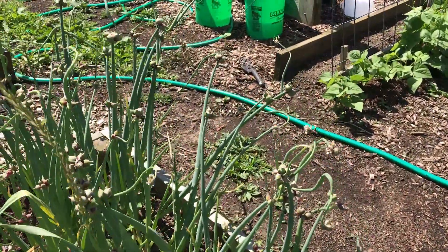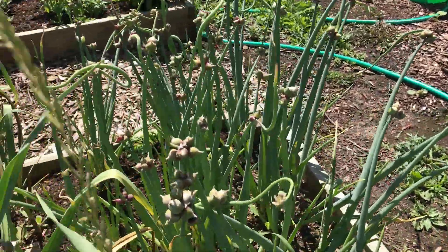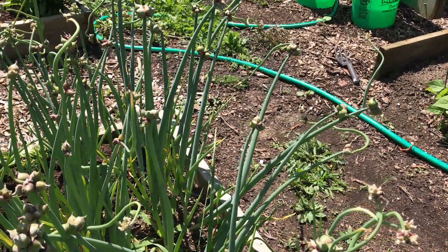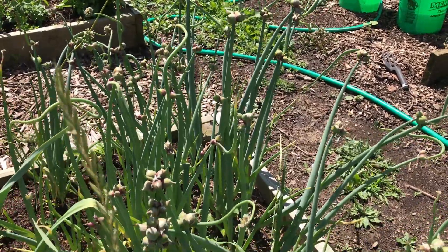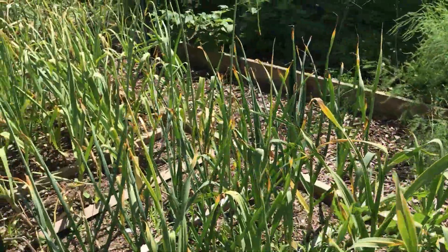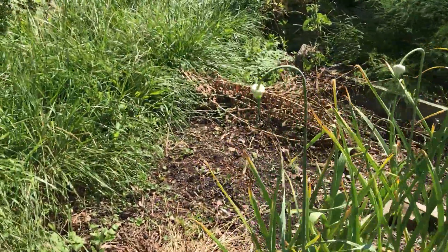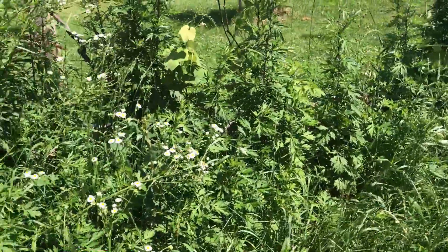These up here are Egyptian walking onions. I dug these little bulb bits at the top — those can be planted for more. Those are what goes down in the ground, which is why it's called a walking onion. They will transplant themselves, but I do have quite a few. If anybody would like to partake in growing Egyptian walking onion, let me know. I will need a self-addressed stamped envelope or stamps to cover postage.